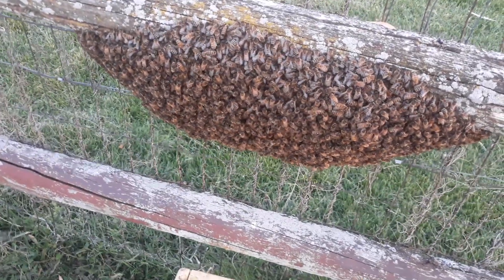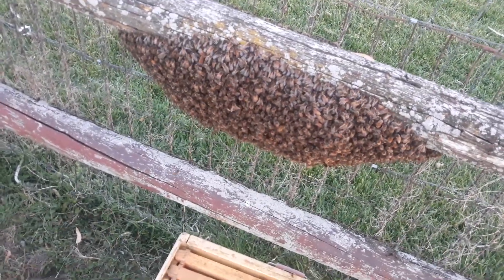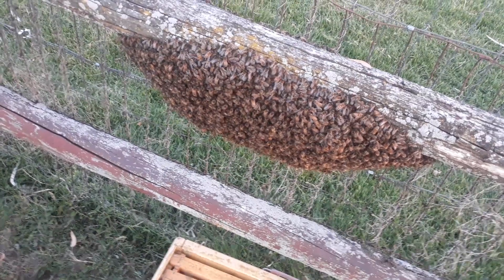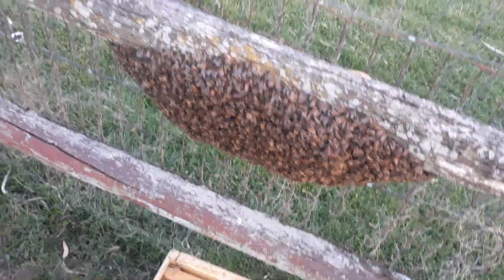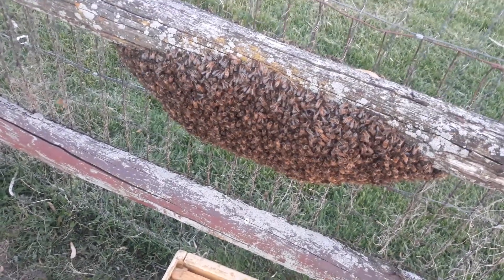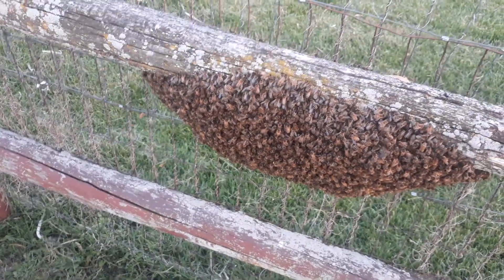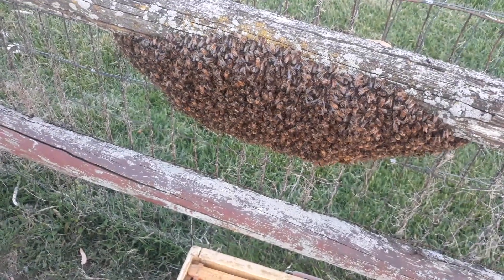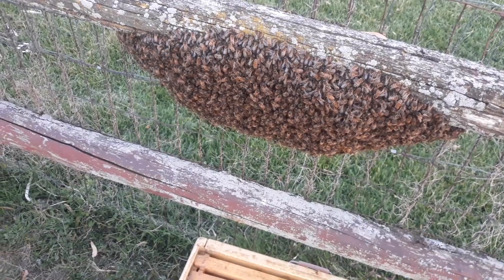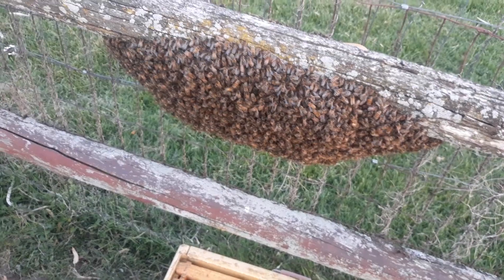Okay, so in case you don't know what a swarm is — this is how honey bees reproduce. There may be the original mated queen in there, or it could be several virgin queens. That's how a swarm starts — one or the other. I think it's a mated queen since the other hive didn't swarm yet. Anyway, I'll put the phone down, close it out, and hopefully this works. Till next time.